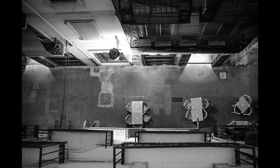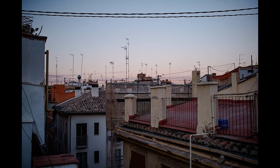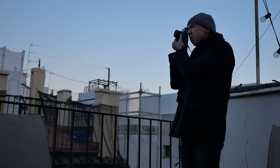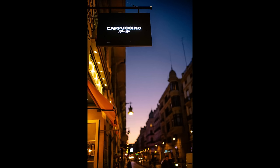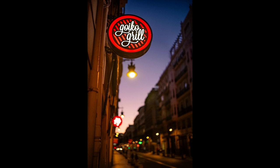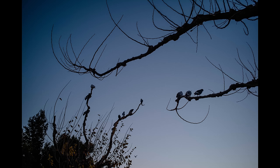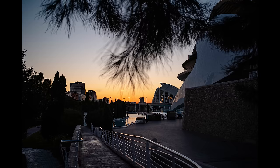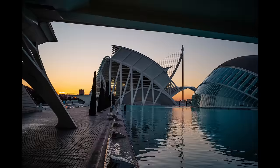I was shooting this lens from first light till dark every day for four days to see what it can do in as many different conditions as possible. After seeing forecasts of blue skies, the plan was to walk around 40 minutes to the City of Arts in Valencia, taking photos along the streets before it got light, and then get there before sunrise to capture it coming up over the City of Arts buildings.